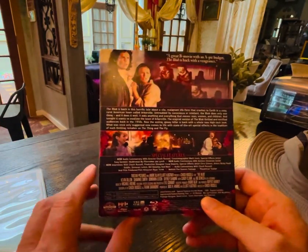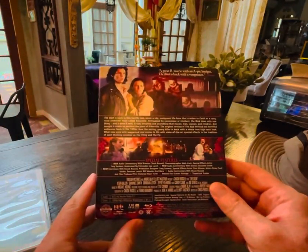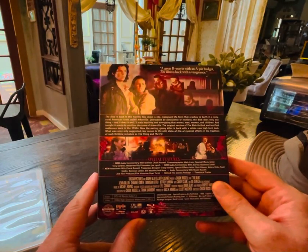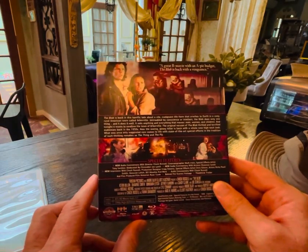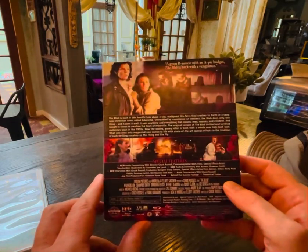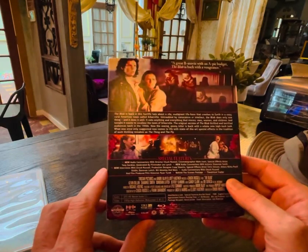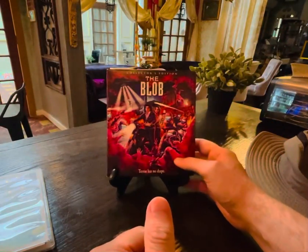The supplemental features on this Scream Factory release are great. There's all kinds of excellent interviews about the effect work and so forth, but sadly there's no presence by Kevin Dillon and I'm not sure why that is. I think he did a great job in the film and it would have probably been good for his career, but for whatever reason he is absent in all of these special features. Have a great day everyone and happy spooky season.